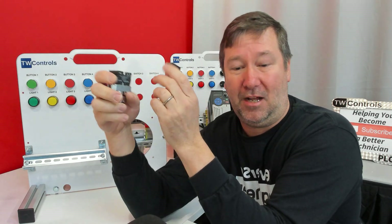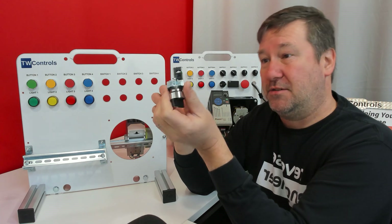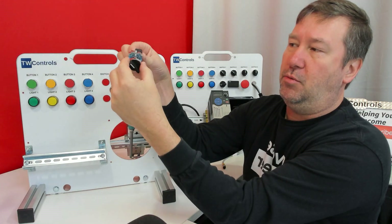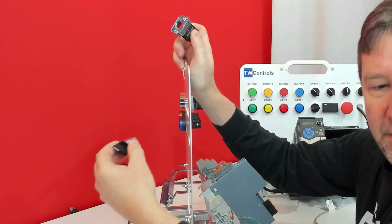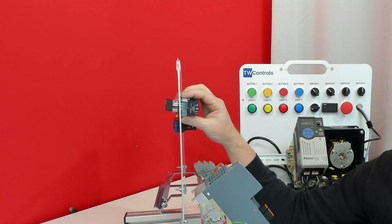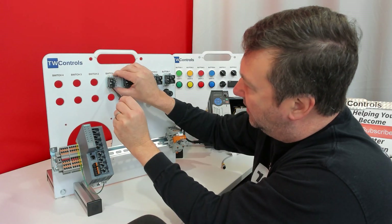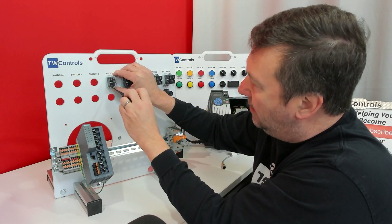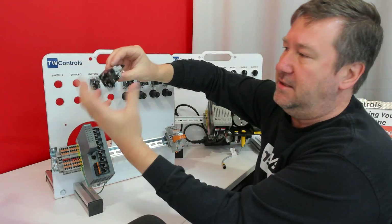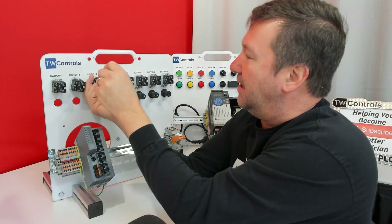The two-position switches have one contact block; the three-position switches have two. If you're following our videos, switch one and switch two are two-position switches. You have two screws on the back side that you loosen up, then twist and it comes apart. Stick the head through switch one and the back just twists back on. Take your screwdriver and tighten that up — just snug them down a little bit, they don't need to be ridiculously torqued; make them nice and even. Repeat the same thing on switches two, three, and four.